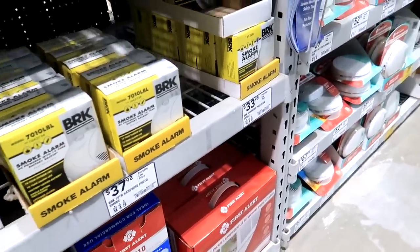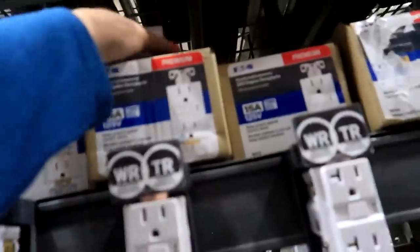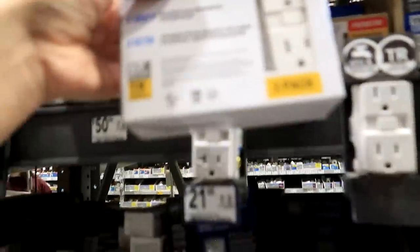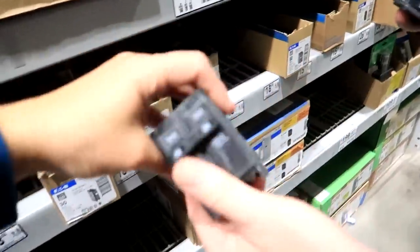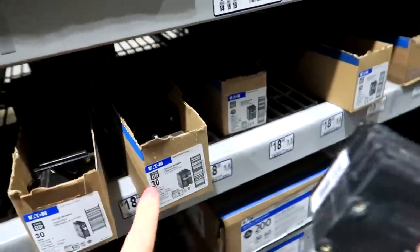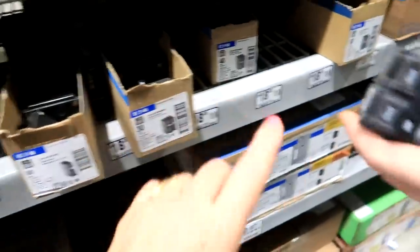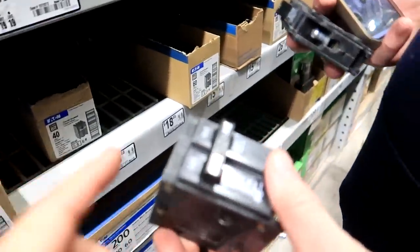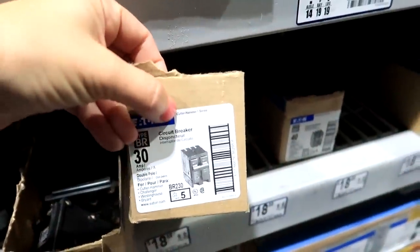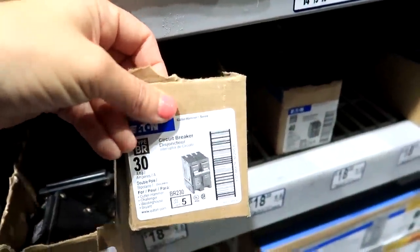I guess we could just have an extra. I'm finding some things while Greg's thinking through a project. I need three of these — got a contractor pack for three. I just found what he needed, it was hidden in the back. They were saying the circuit outlets were a different brand, but they were actually just purchased by this company, so we're actually in the good.